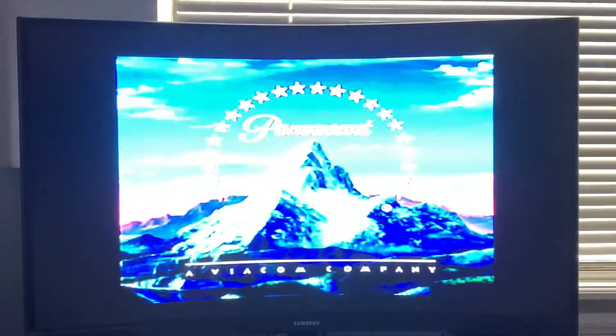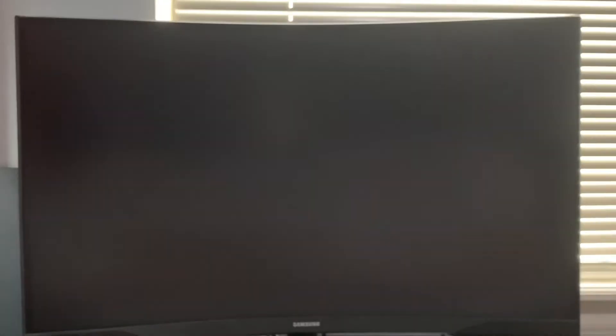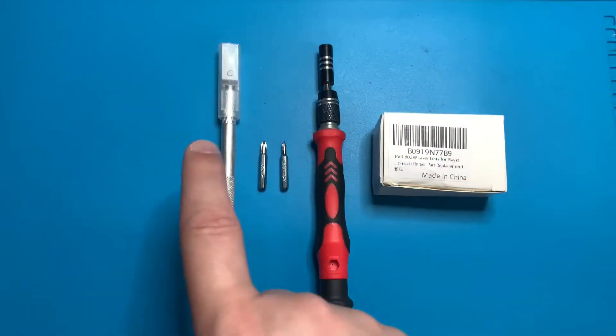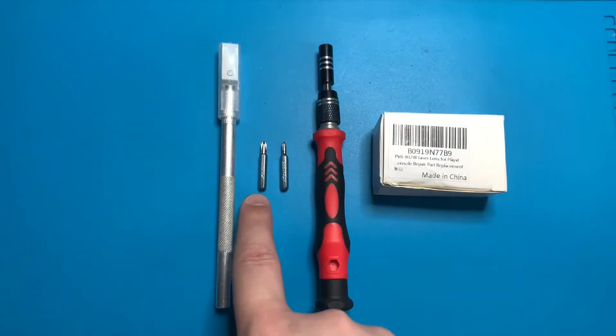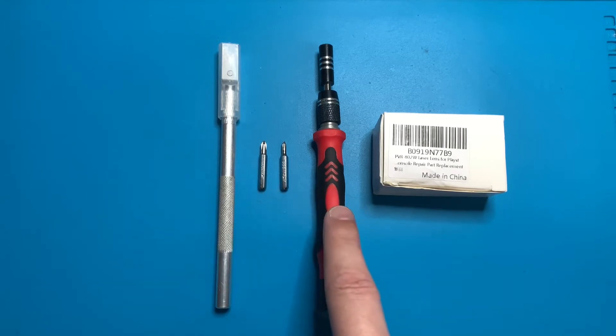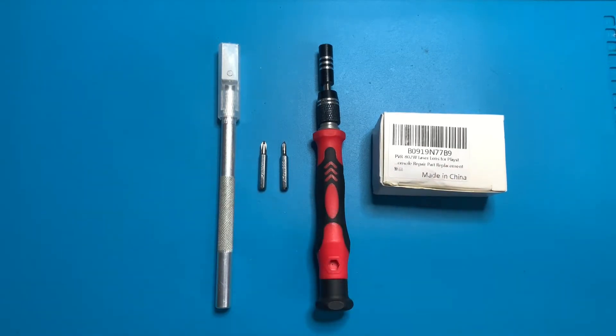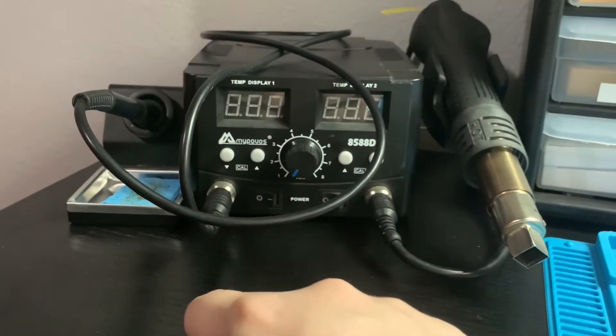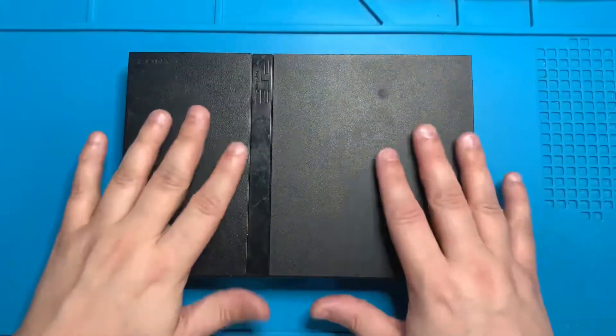Two out of three is not bad, but if you're looking to play a particular blue label game, we're going to need to replace that laser. As always, all tools used will be linked in the video description. For this we're going to need a razor, a Phillips head bit, a small Phillips head bit, a screwdriver, a replacement laser, and a soldering iron.